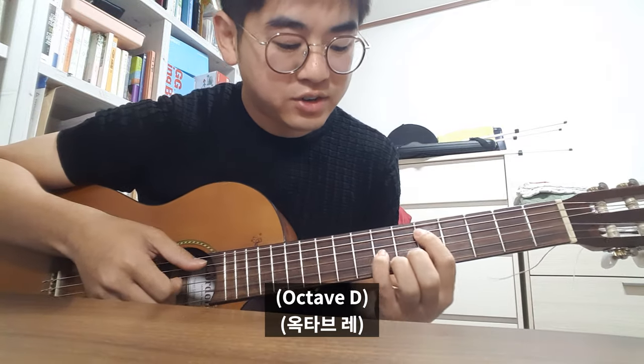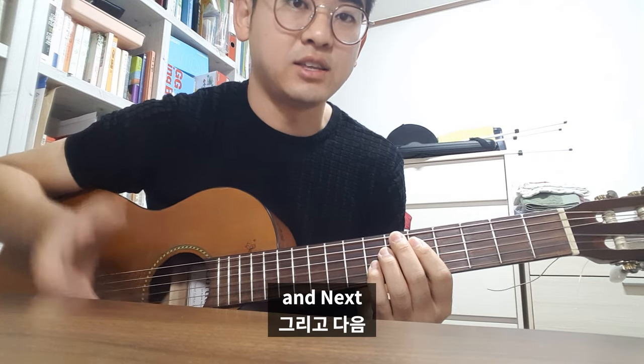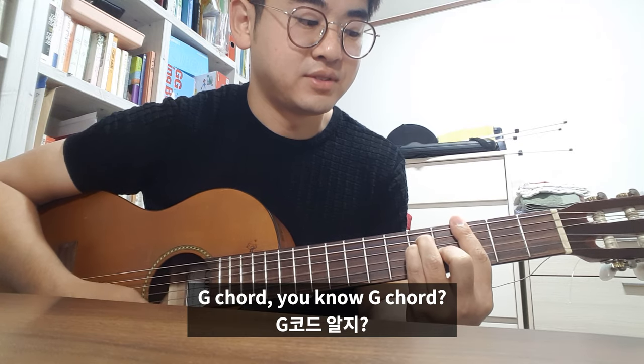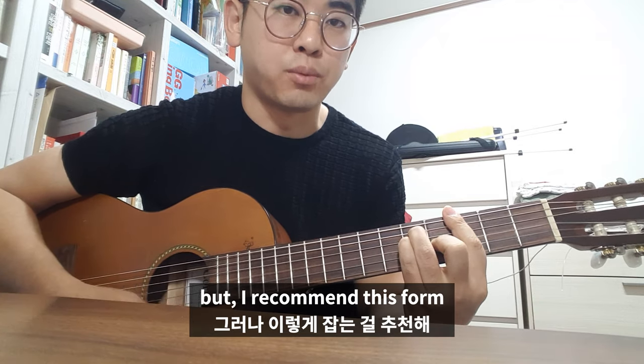Creature Report, Creature Report, Creature Report. And next, G chord. You know G chord? You can also play like this, but I recommend this form.